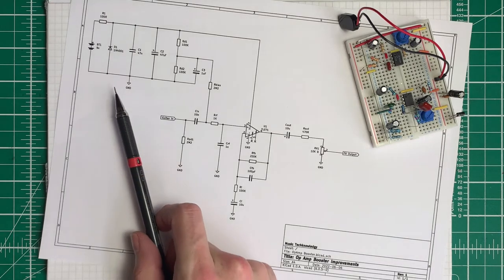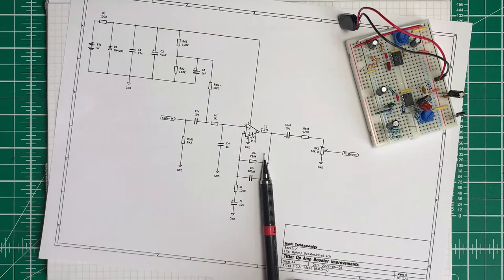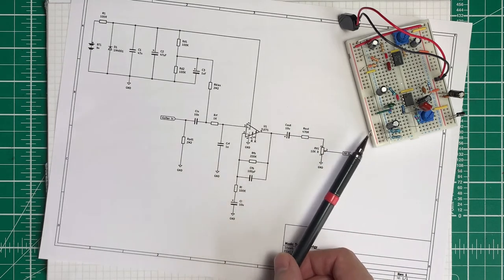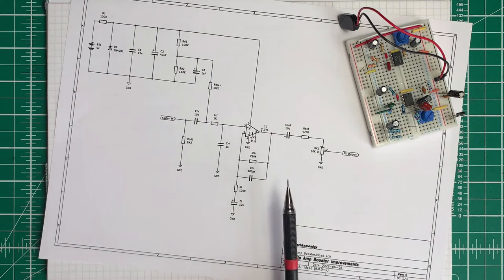Now this initially might look a bit more complex on paper, but I'm going to talk through each of these sections and explain what they do. Then later on we'll compare the original circuit here on the breadboard to the new circuit which is here on the breadboard. So if that sounds interesting, stick with me and we'll explore this throughout the video.